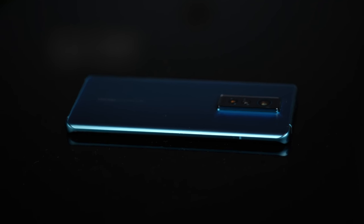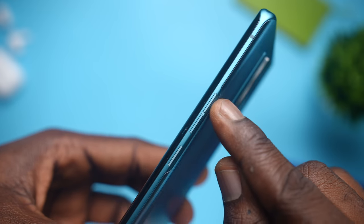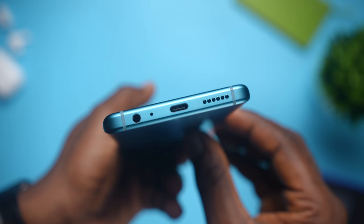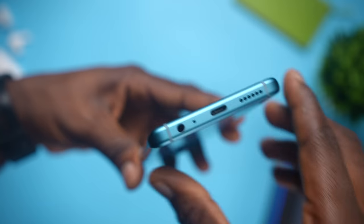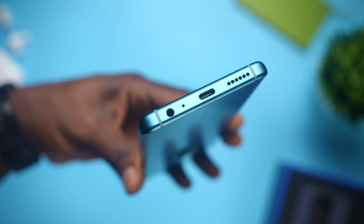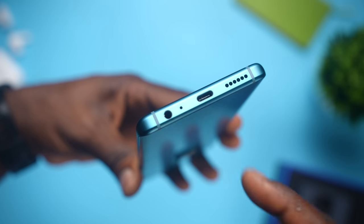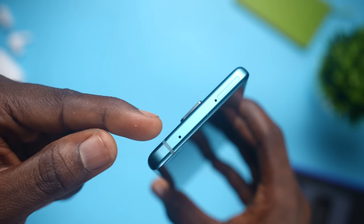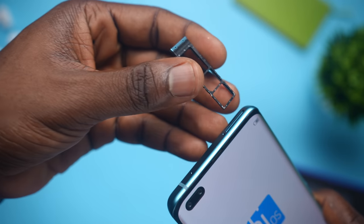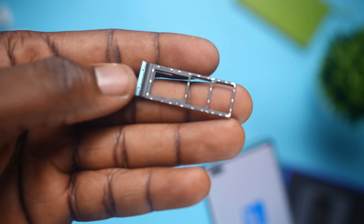The right side of the phone has the power button with the volume markers. There's nothing on the left side, and the bottom is where we get the two antenna lines, a headphone jack, microphone, USB-C port, and the speaker grill. Unfortunately, in what felt like a downgrade, the Phantom X has only one speaker at the bottom — not a stereo speaker setup. The top has one antenna line, the microphone port, and the slot for expandable storage and two nano SIM cards.